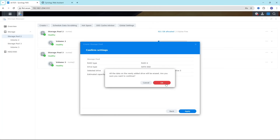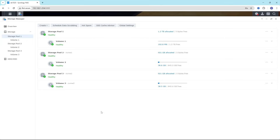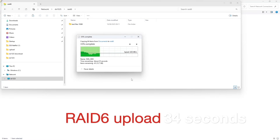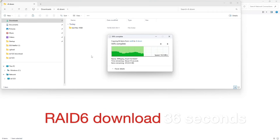Moving on to RAID 6, we select all five SSDs and build it. It took 26 minutes — slightly slower than RAID 5 which took only 17 minutes, but RAID 6 has two drive redundancy and is a more complex setup. NAS Performance Tester took 40 seconds, slightly slower than RAID 5. Blackmagic shows around 700 MB/s write and 1000 MB/s read. Uploading the 19GB folder took 34 seconds, and downloading took 36 seconds.